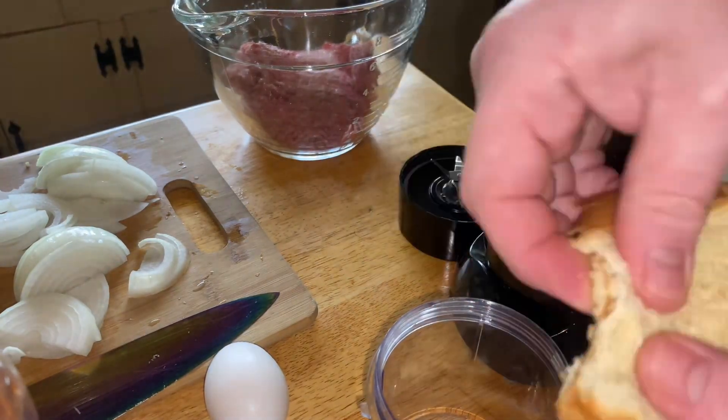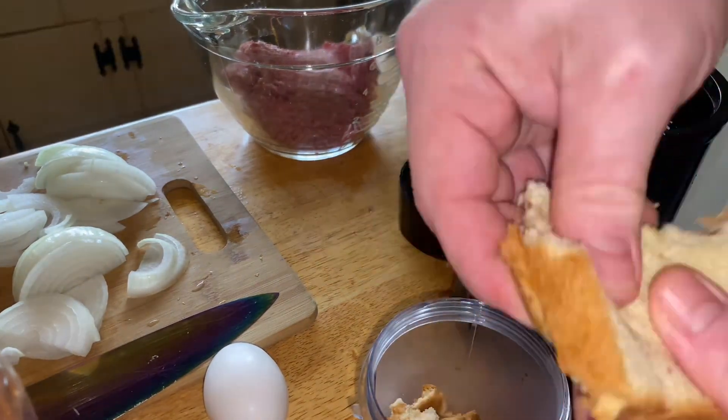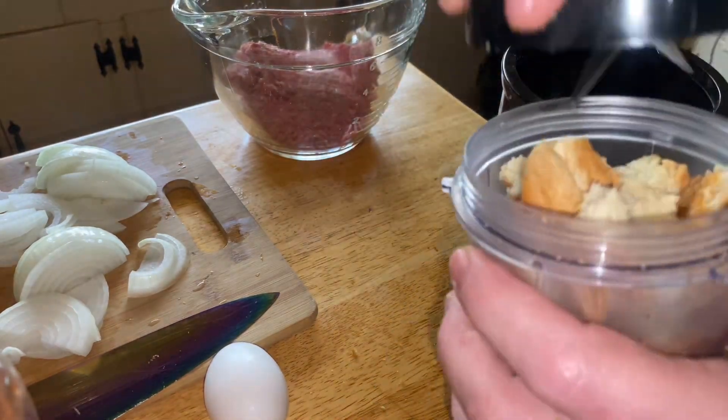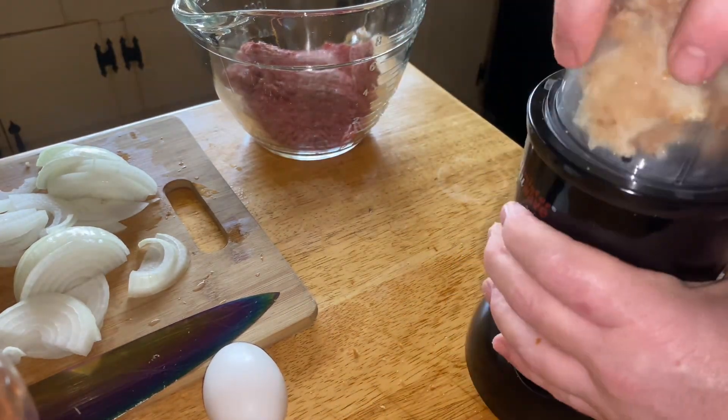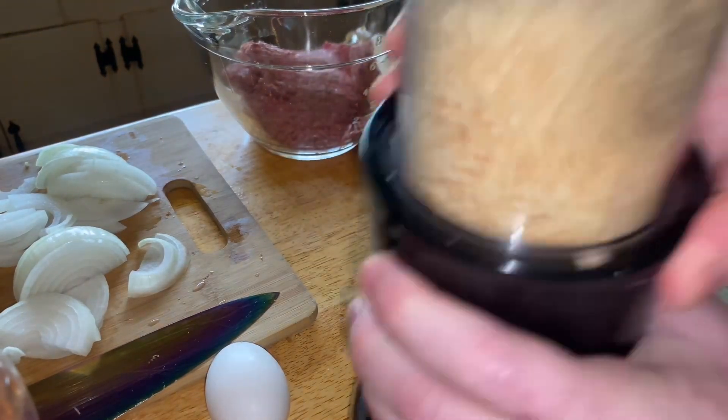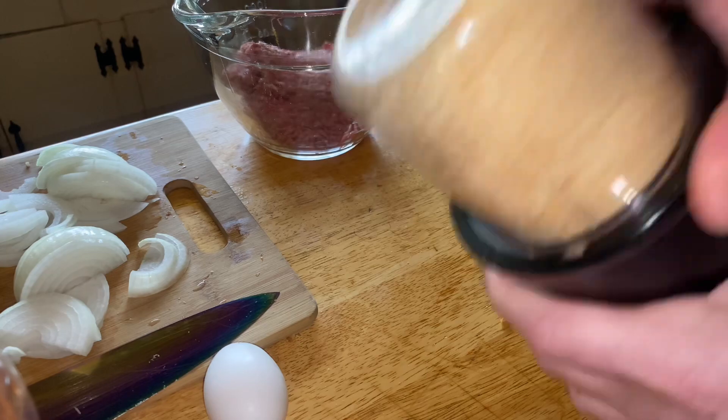Let's make some hamburger steaks. First I started by making some bread crumbs. I didn't have any bread crumbs so I toasted a couple slices of bread. Didn't matter if you use the heel or not, it's gonna be crumbs. Just toast it and grind it up.